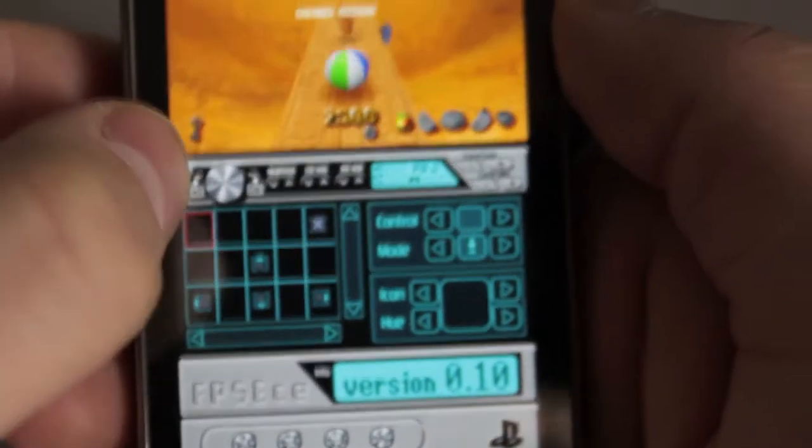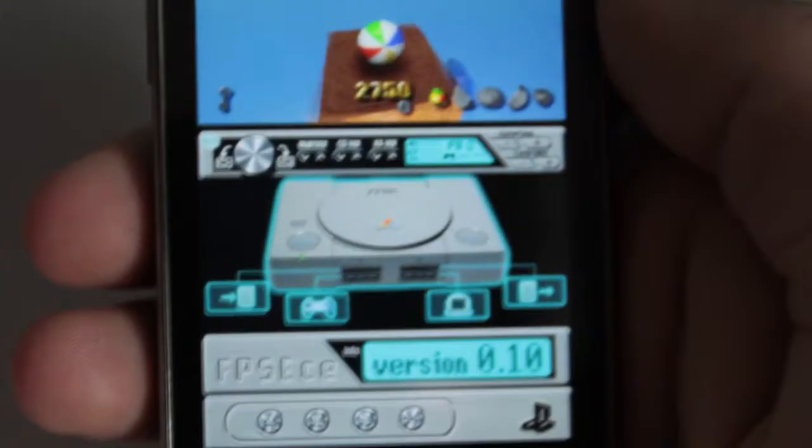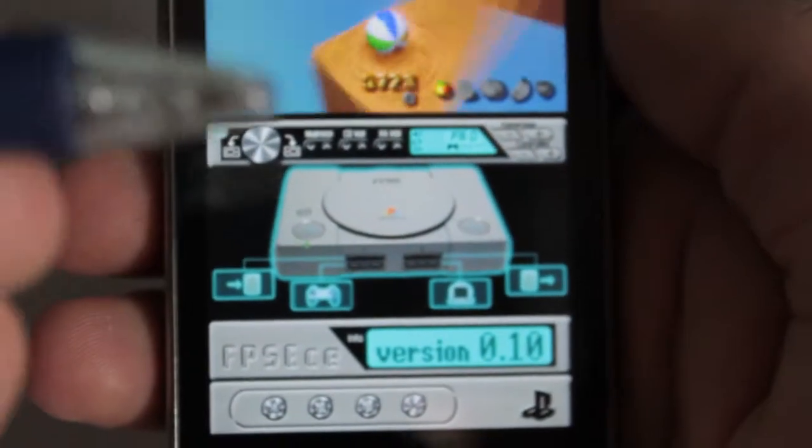I hate this turn-off button. I have to use my stylus to press it.